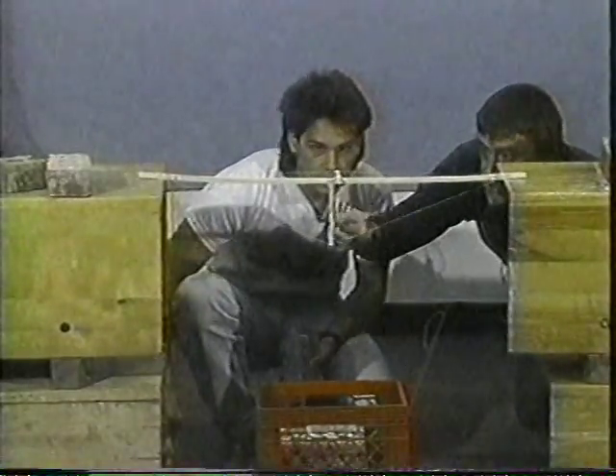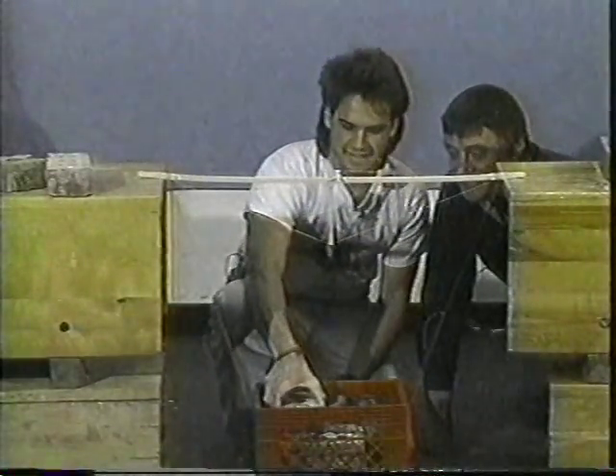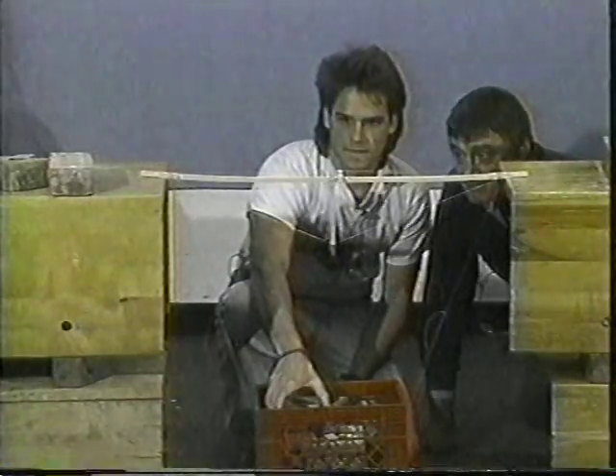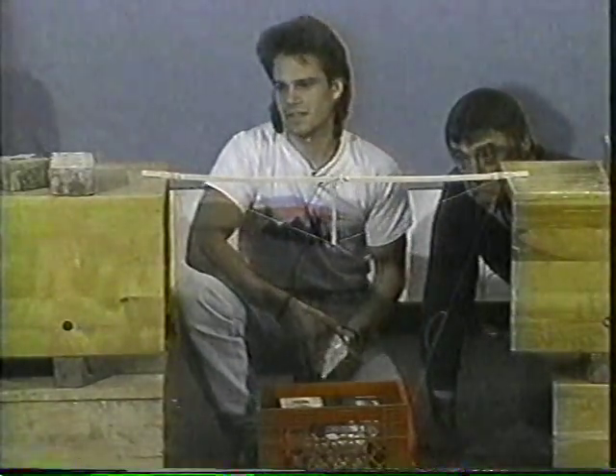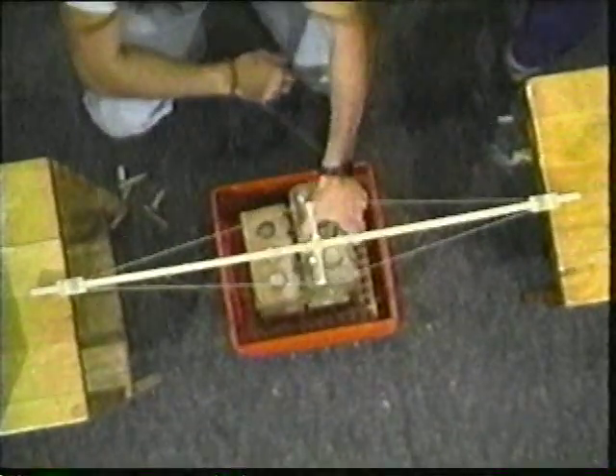These are slender, it's true, but not too slender obviously, as long as they stay in the vertical. Let's see what gives first. This is going to give a mighty fine ratio, to say the least.